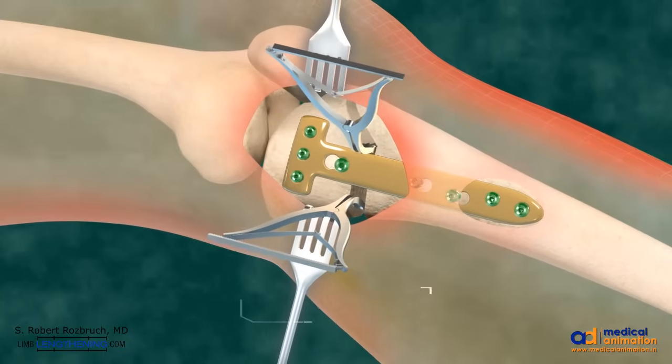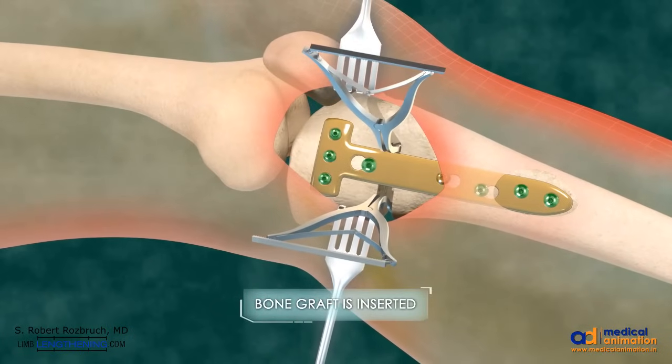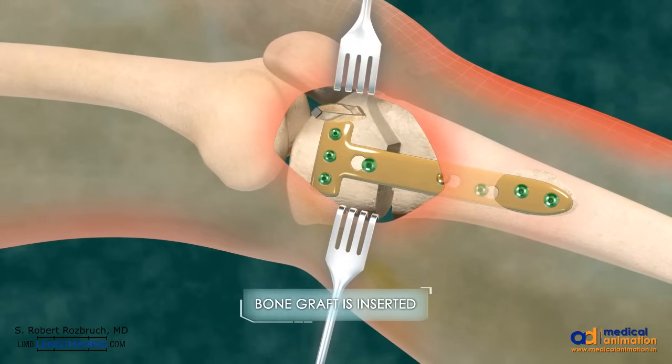Once all the screws are in place, the laminar spreaders can then be removed and bone graft is then inserted into the open wedge. Again, the lateral cortex has not been cut. This osteotomy and correction is based on the concept of hinging on the lateral cortex.